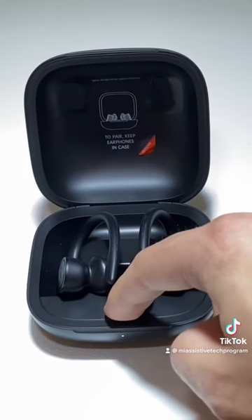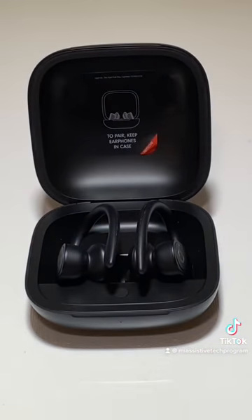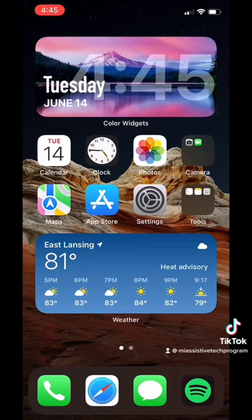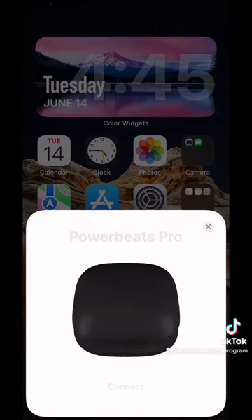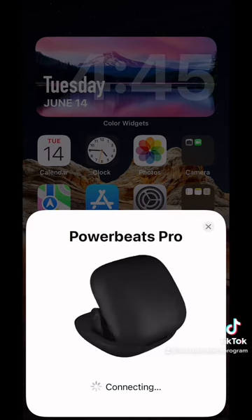To pair the PowerBeats, hold down the button in the center of the case for five seconds. A light on the case should start blinking when it is pairing. Once the connection is found, you should get a little window that appears on your screen like this. Then just go ahead and hit the Connect button at the bottom, and your headphones will connect with your iPhone.